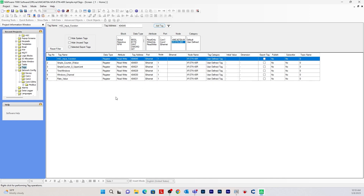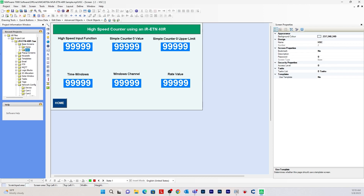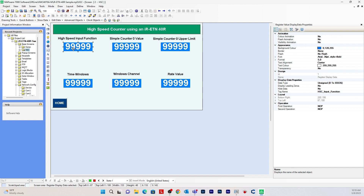Now I need to create some numeric displays for the user interface on the actual HMC device. I created a base screen — to create one, right-click on Base Screen and select New Base Screen, and I named it HSC or High-Speed Counter using an IR-ETN-40R. To add numeric displays, go to Show Data and click Numeric Display. Here are the six Modbus addresses, and I assign each numeric display to its corresponding tag: high-speed counter input function, simple counter 0 value, simple counter 0 upper limit, time windows, windows channel, and rate value.